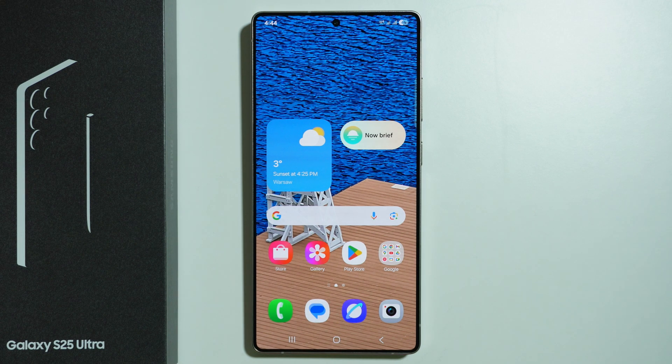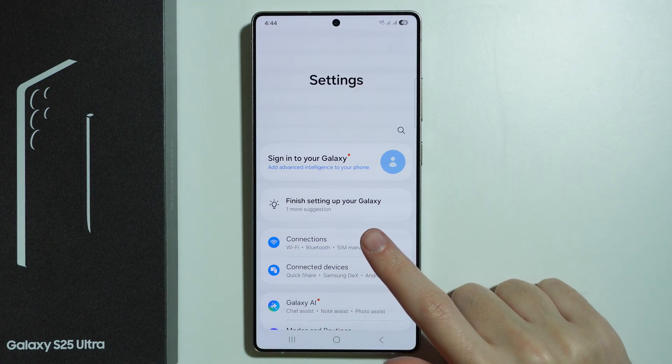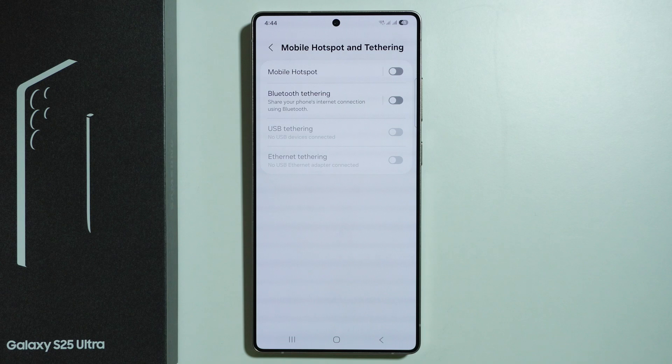If you want to enable and set up the mobile hotspot on Samsung Galaxy S25 Ultra, first we need to go to the settings. In the settings we need to go to connections, then scroll down and go to mobile hotspot and tethering.